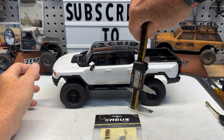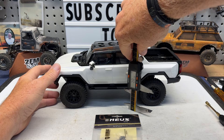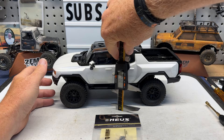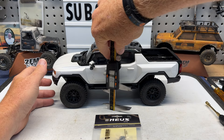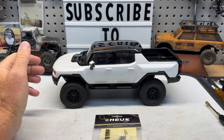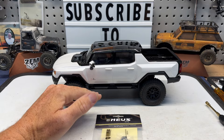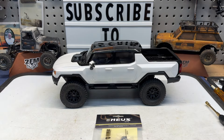So the way this sits stock, we are around 38 millimeters to the side step. That's where this is sitting right now. So we'll see where it's sitting after we get these installed, see how much it lowers it, and go from there.